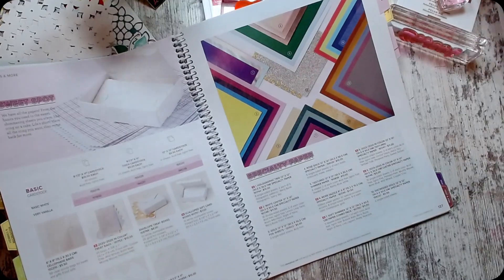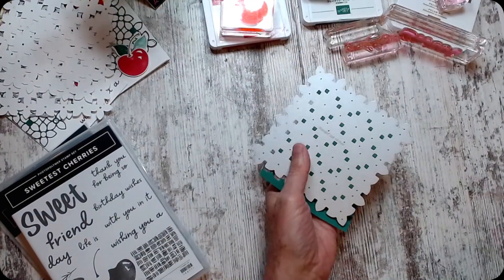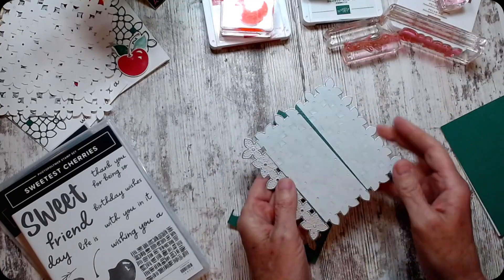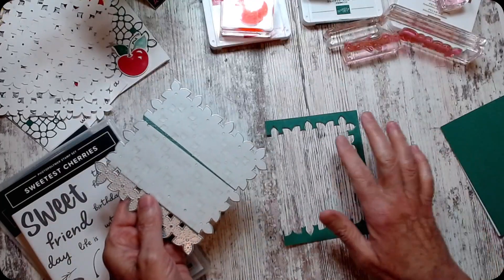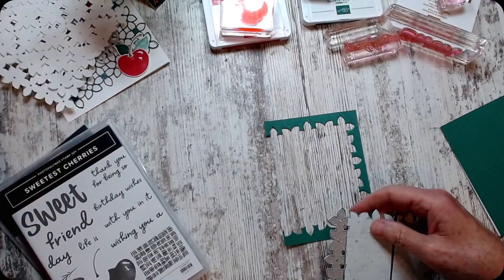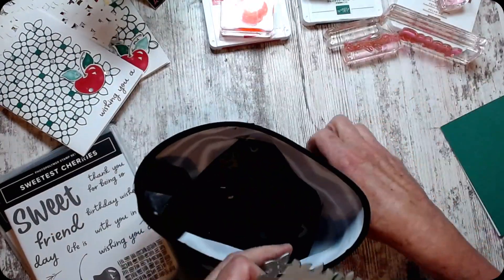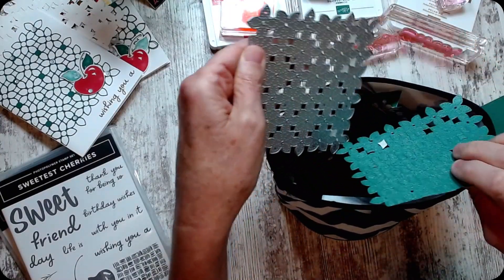I'm using the Shaded Spruce. Next week I can show you the inside of that other beautiful catalog — if you don't have it, I hate that for you. I put the adhesive strips on the back and cut it four by five and a quarter, taking it kind of to the edge when I cut it. This is the edge that I'll put at the edge of my card.